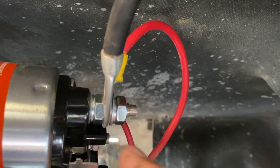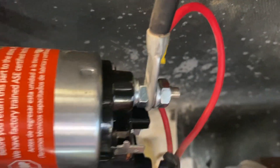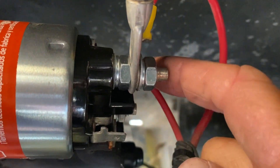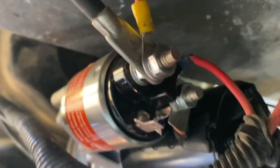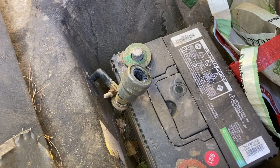Now this starter wire — on the old one it was on this terminal out here in the front. On this one, this is the R terminal; this wire has to go on the S terminal, and it's around the back, so it's a little bit different. Let me see if I can get a better angle on this so you can see, but it's basically attached to the back side of that.